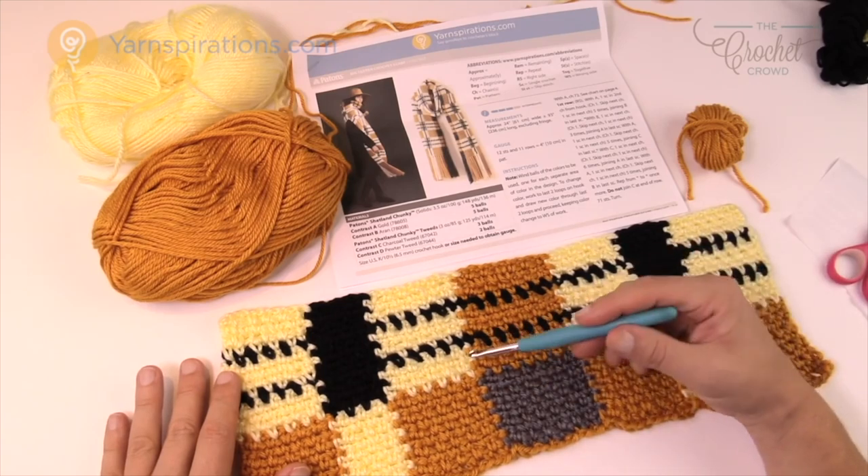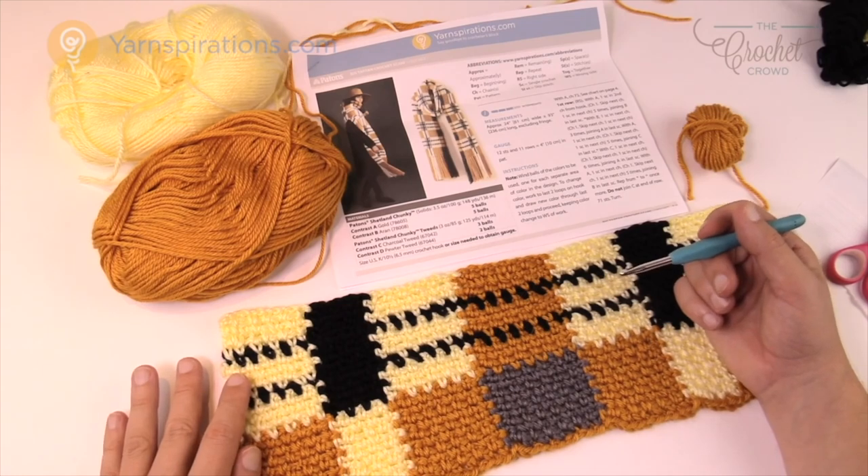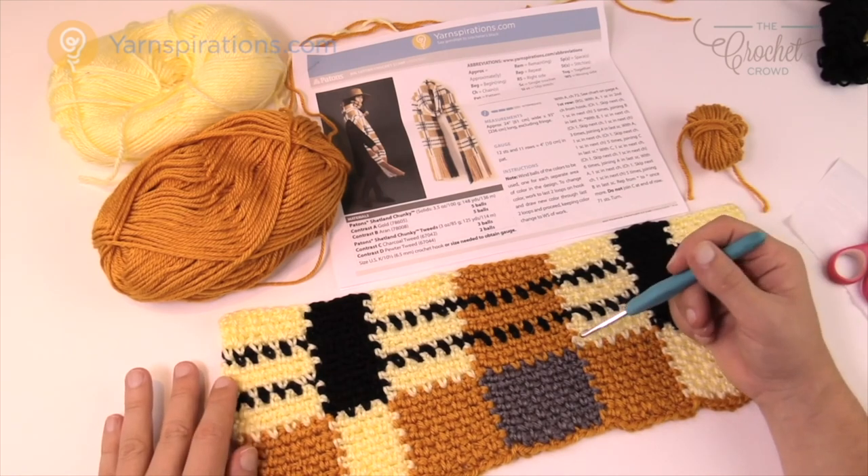In this example we have gold, black, gray, and white. I would Google 'tartan colors' to see if you can come up with something and then go to your yarn stash to figure it out.